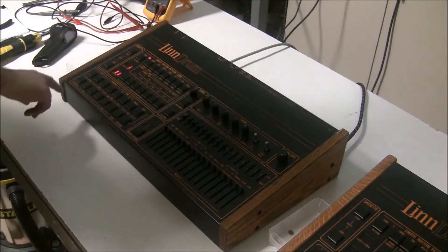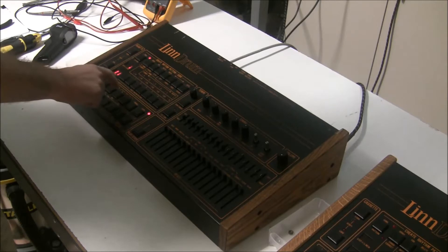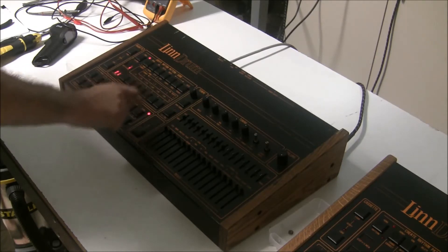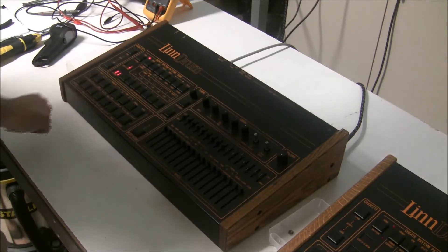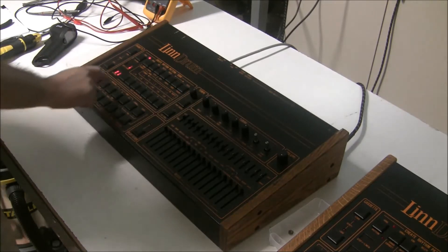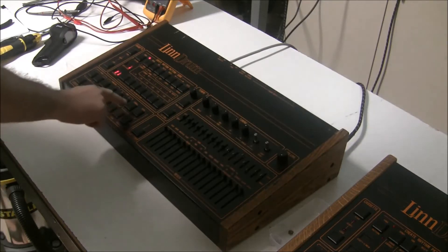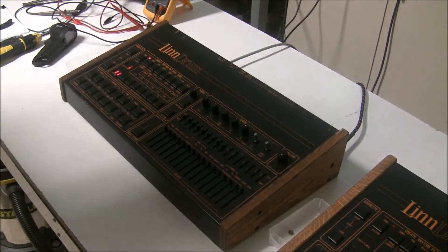I'll run you through them and you can see what it can do and what it can't do. Starting with percussion: cabasa is working, tambourine is working, conga high and low is not working, cowbell is not working, claps are working. Side stick is working, all 3 snares are working, bass is working, crash is working, all 3 hi-hats are working, none of the 3 toms are working, and when I do ride, it does this.